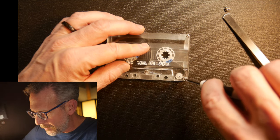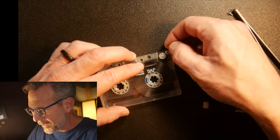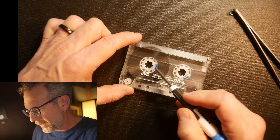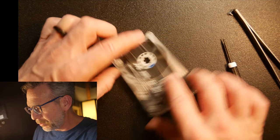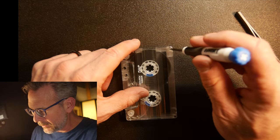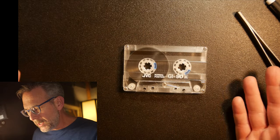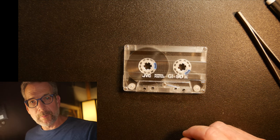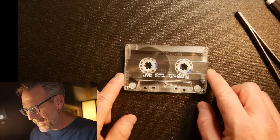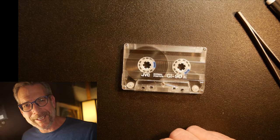I thought this would be interesting — cassette tapes were a really basic concept, but there were so many little variations in how companies did things. I saw this one in particular and noticed that little piece was blue, so I thought it'd be easy to show how that works in this particular housing. So there you go — that's a JVC, which stands for Japan Victor Company, the JVC Normal Position Cassette Tape GI90. And that's what it looks like inside. Be sure to like and subscribe, and we'll see you next time. Thanks.